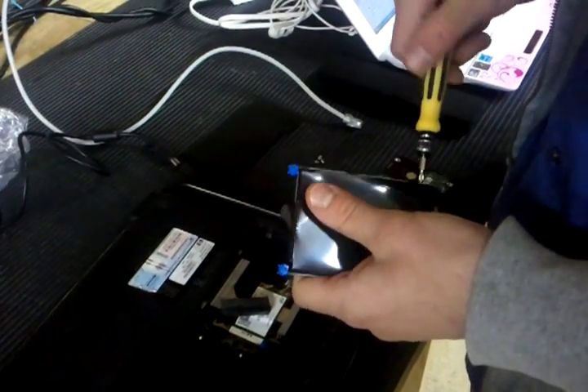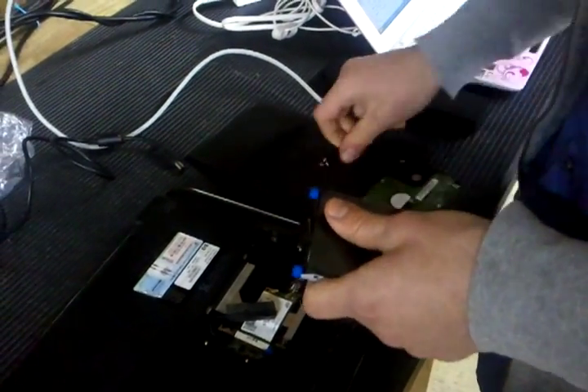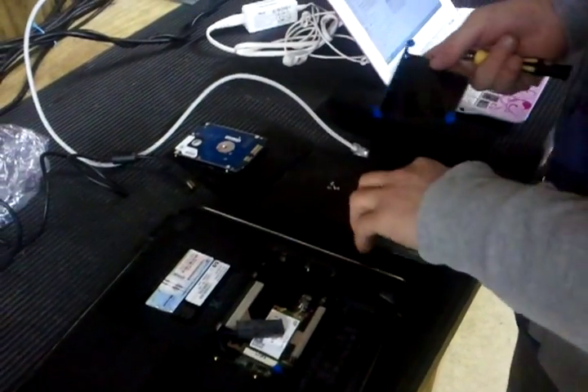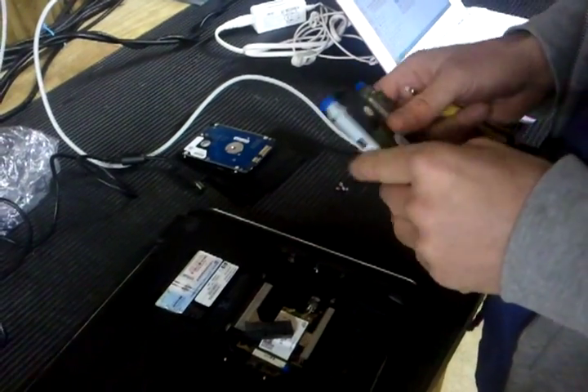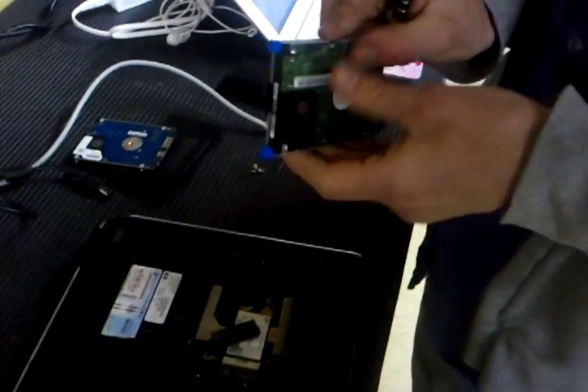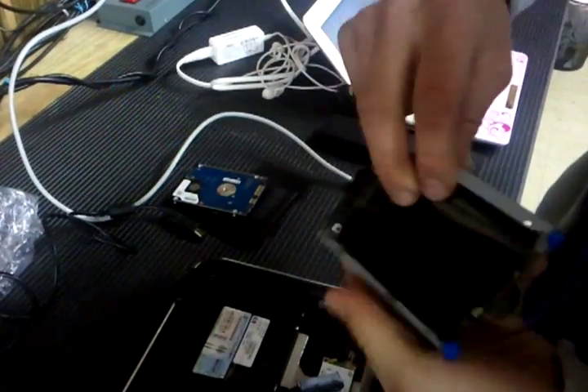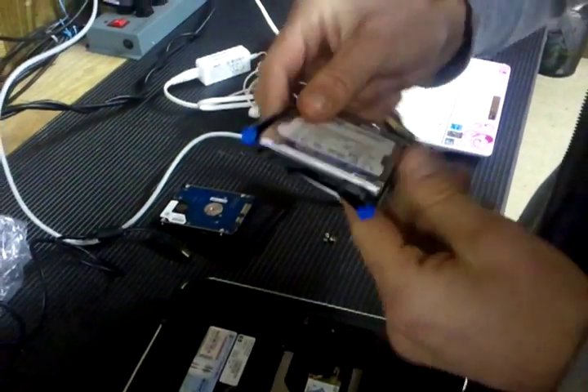So this is so you can put the new hard drive in? Correct. I'm going to just pop the new one in. The hard drive is going in. I'm going to make sure the hole is lining up. That's a good idea.